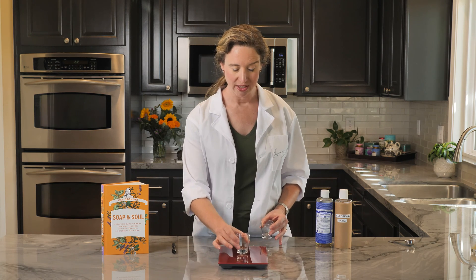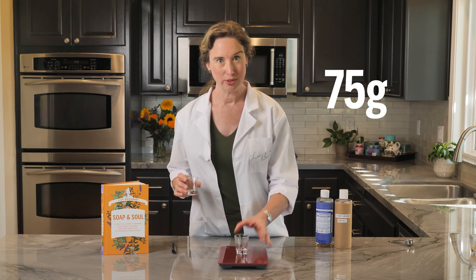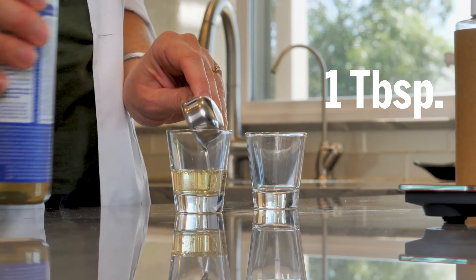This is a simple setup. Take two identical shot glasses. I'm going to get a starting weight on them — they are both 75 grams. Add one tablespoon of soap to each.